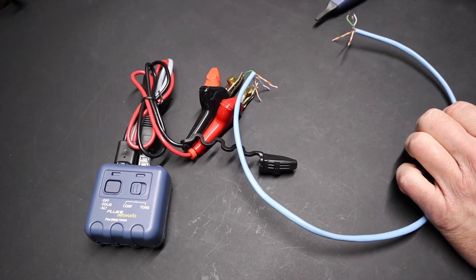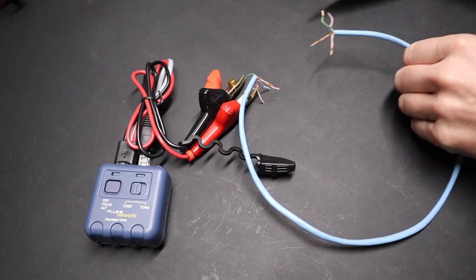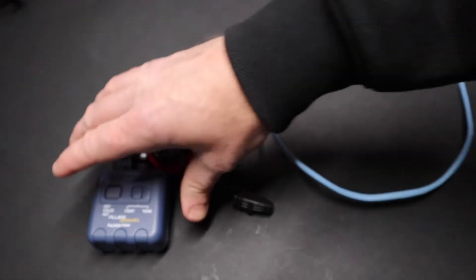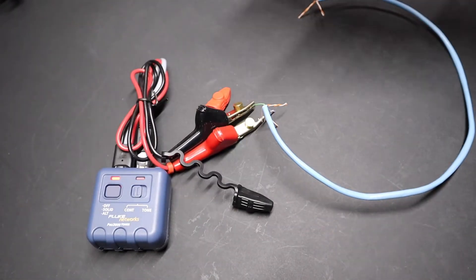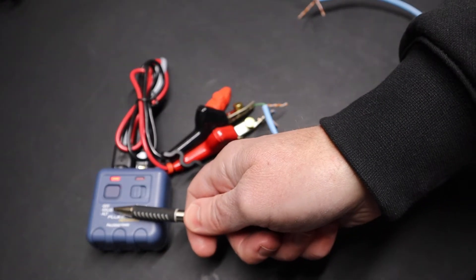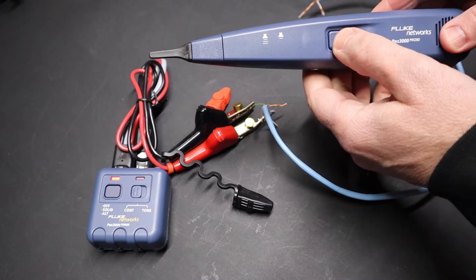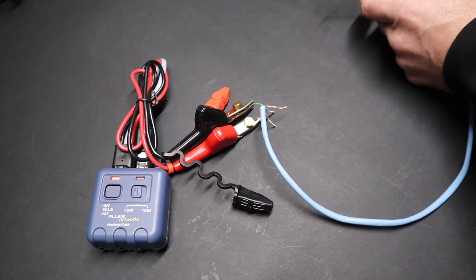I've got a short piece of wire here to illustrate. This generates the tone, sends it out the wire, and the probe seeks out that tone so you can find where the end of a cable might terminate. Just to show briefly how this works: on this particular model, you have to hold down the power button briefly instead of just pressing it. You hold it down for a couple seconds — that turns it on in solid mode. Right now we're on the solid tone. I'm going to turn on the probe by holding down this one button, and you can see it's sensing the tone from the generator.